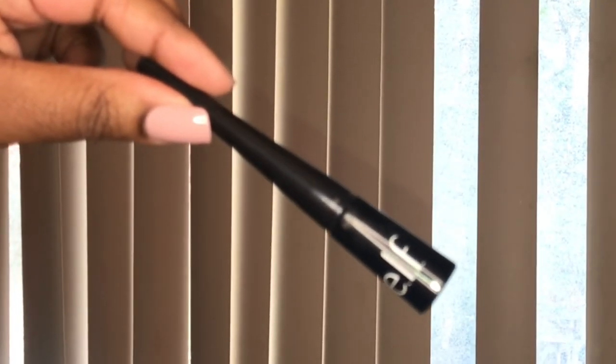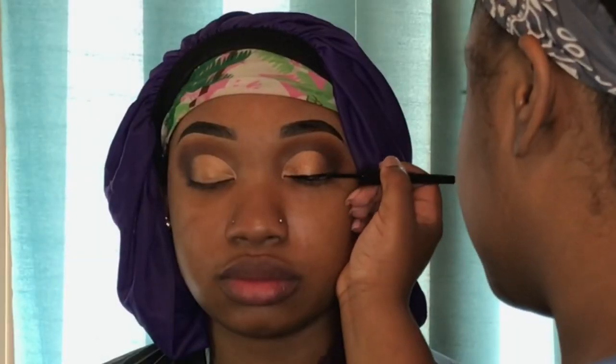I'm taking my elf liquid liner and doing a straight thin line across her eye, then blending out the edges of that line using the brown from the Juvia's Place Zulu palette mixed with a little black.